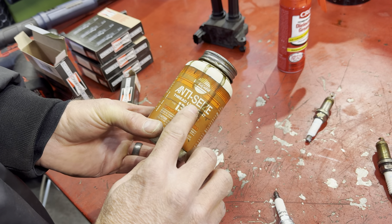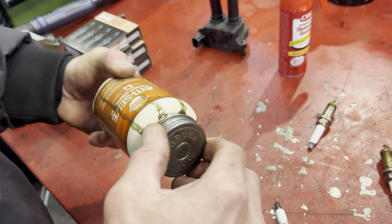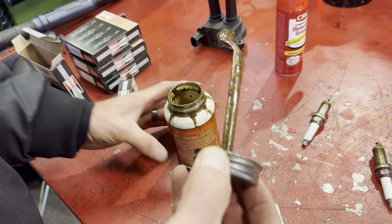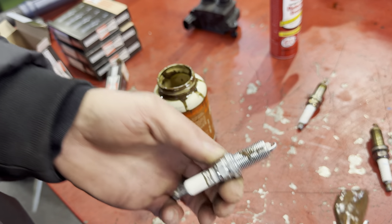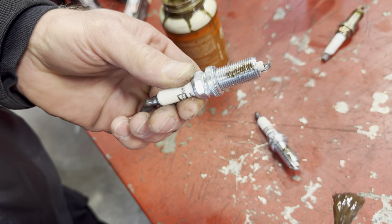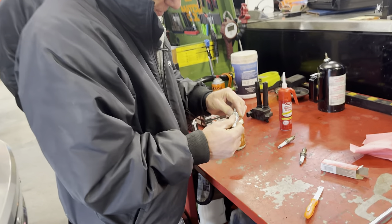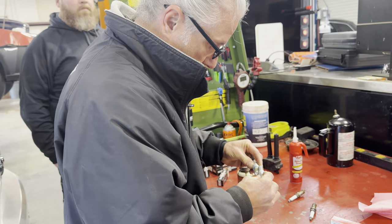Here's another thing that many people don't do: you're going to want to use anti-seize. You only want to use copper anti-seize — do not use aluminum anti-seize, only copper. A little goes a long way. This stuff is a mess by the way — don't get it on you. We're just going to put a tiny little bit on there. That's plenty. I'll even take the two spark plugs, stick them together and run them — just something I've always done.